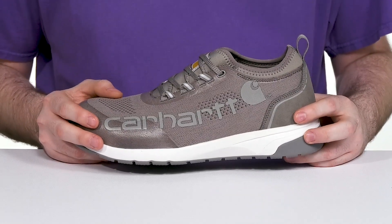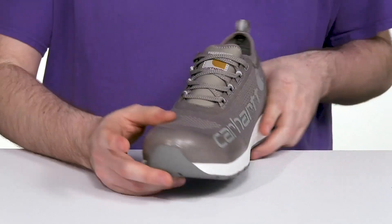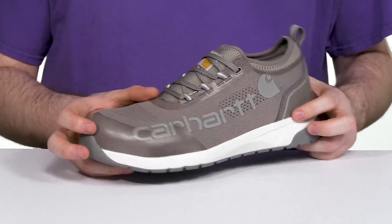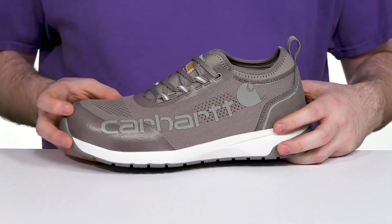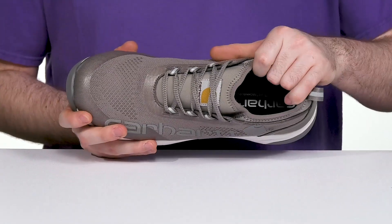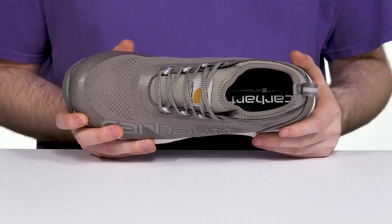It has an abrasion-resistant material in the toe as well as in the heel for protection, and it's gonna stay secure with an easy lace-up. It actually acts as a lace cage because of that sock-like collar, which is gonna really hug your ankles securely.